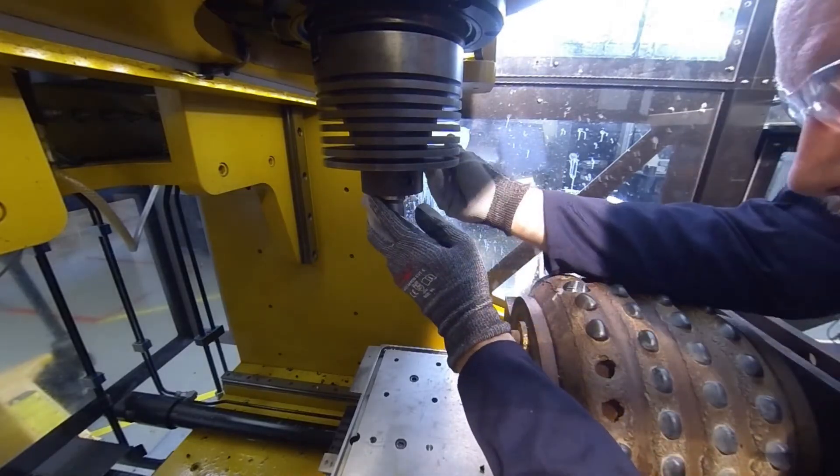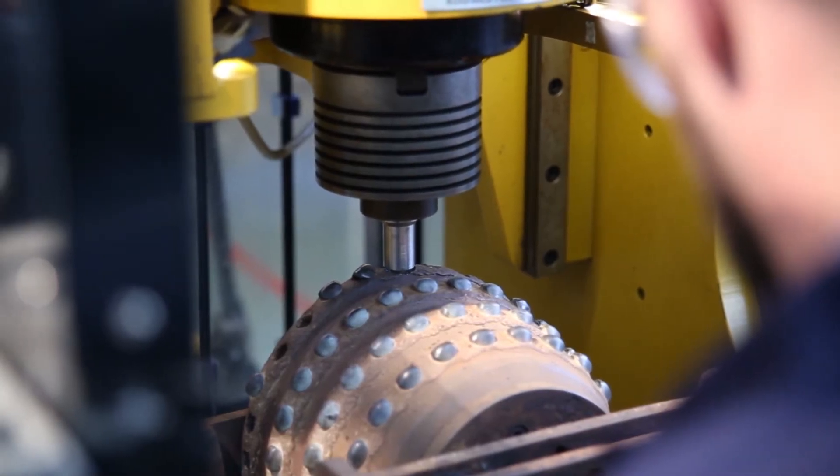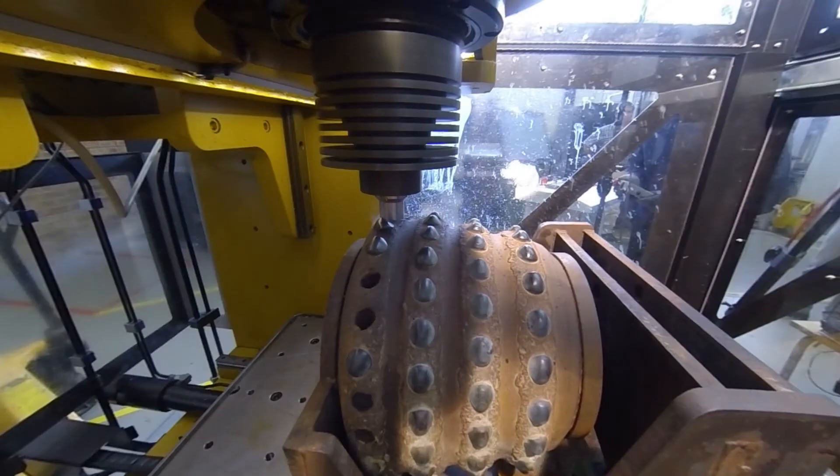The consumable tool is lowered into the prepared weld location. An automatic weld program is then selected by the operator.